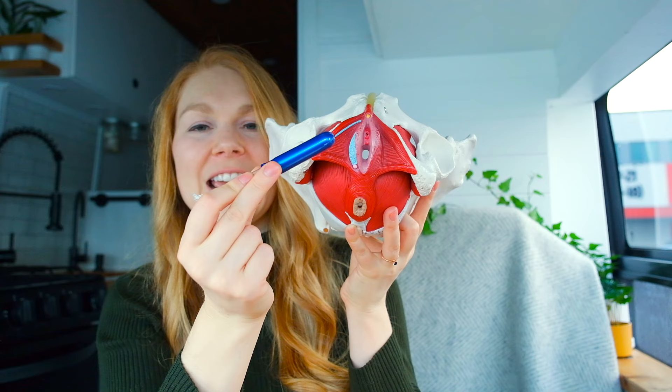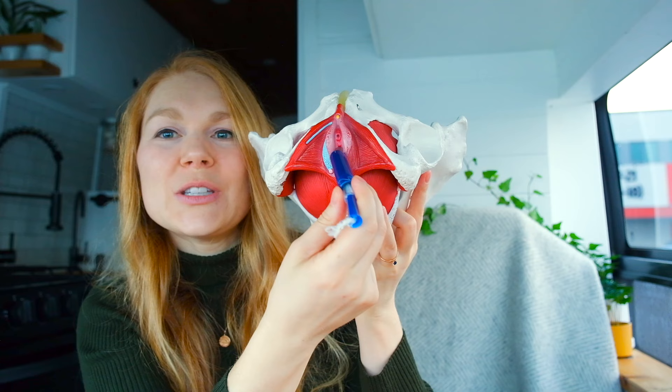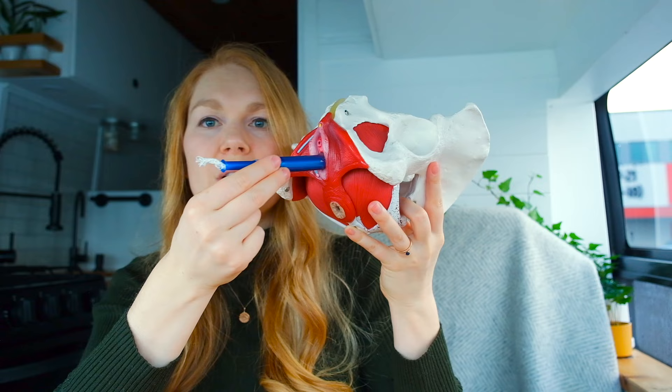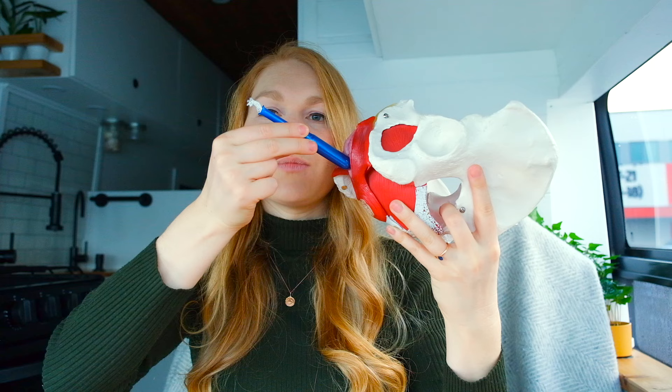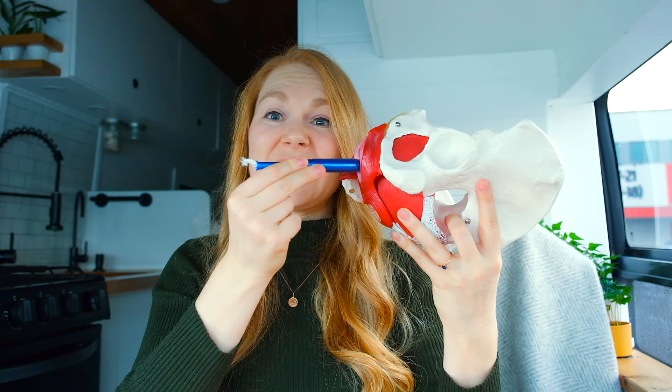In order to insert a tampon — this one has an applicator — you need to be able to insert it into the vaginal canal. The angle will depend a little on your anatomy and the tightness of your pelvic floor, but generally you want to angle the tampon a little bit down towards your anus, in more of a posterior or back direction. Sometimes that's all the tip you need — angle it that way rather than up towards your pubic bone or straight in.